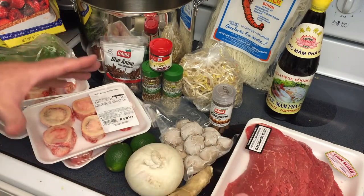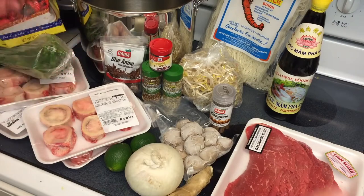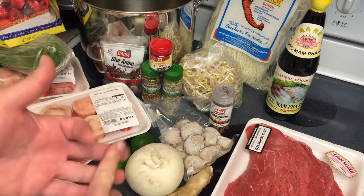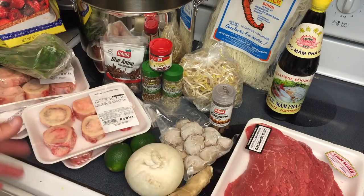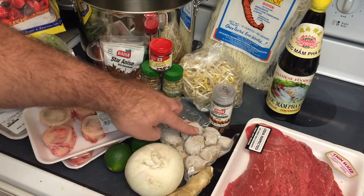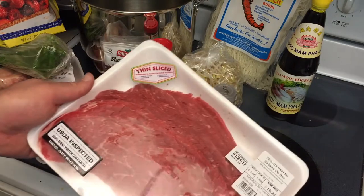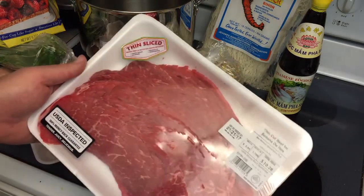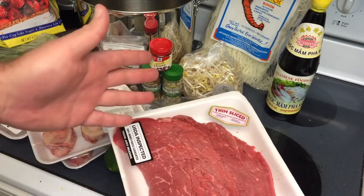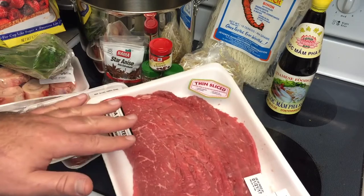Basically, for those of you that aren't in the know, it's a giant bowl of delicious broth that cooks the food in it. You can have beef, seafood, chicken, pork, vegetarian — all kinds of different stuff. What we're doing today is a combination of beef tendon balls and thin cut bottom round. You can find this fairly easily in many grocery stores, or you can have a flank steak cut super thin by the butcher, or freeze it for 20 minutes and slice it yourself. Both of these work very well.